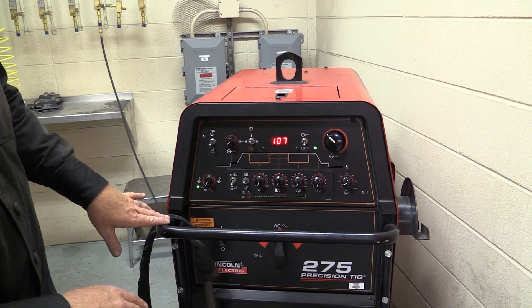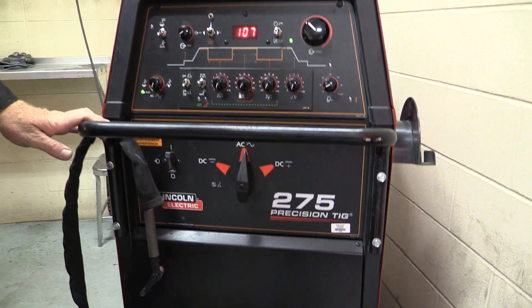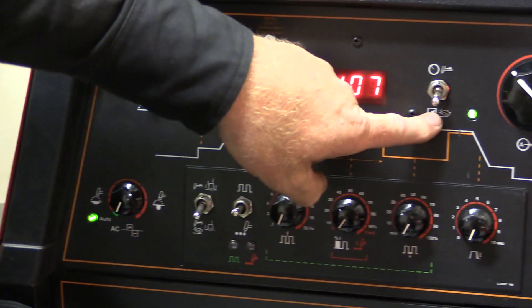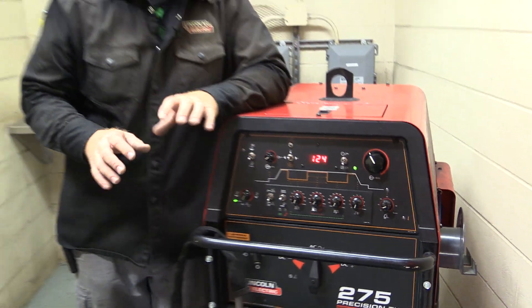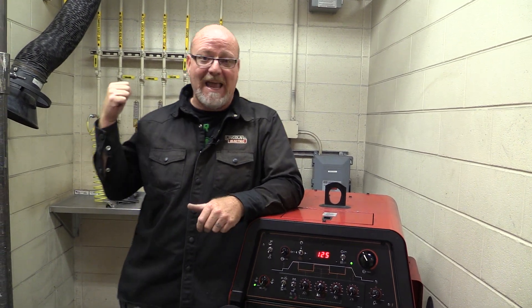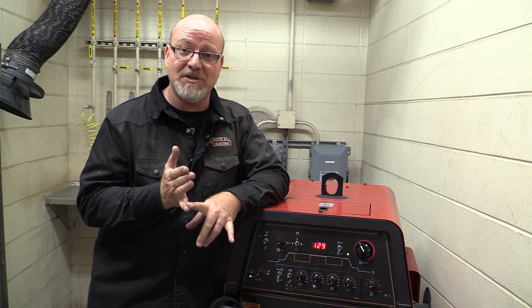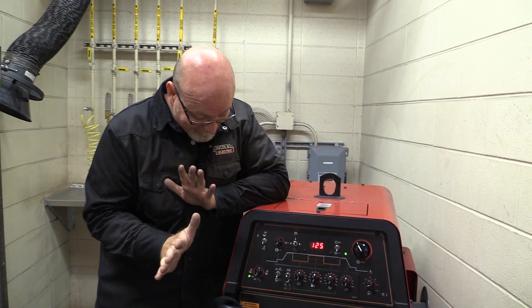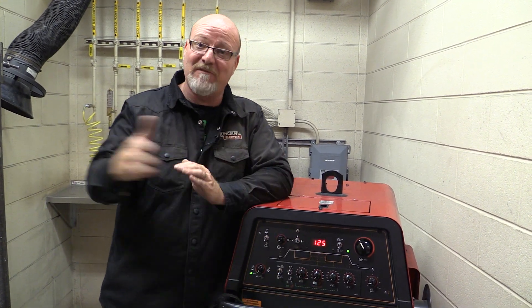To go from steel to aluminum, again, we go from DC negative to AC. Put your balance on automatic — these do a great job of it. We're on TIG, we're on the foot pedal, and we set the amperage. That's basically the only difference on this Lincoln 275 between welding steel and welding aluminum. We're changing polarity, and we're changing filler metal also. But the gas is the same, the pedal's the same, everything's the same — the tungsten is the same, the torch is the same. The polarity has to change, our amperage might go up a little bit, and the balance is on auto. That's all you need to get started.